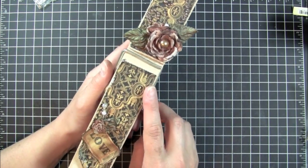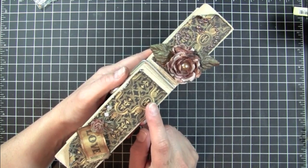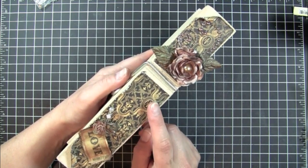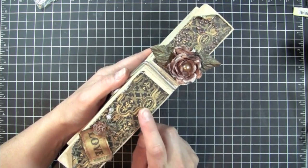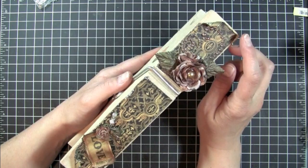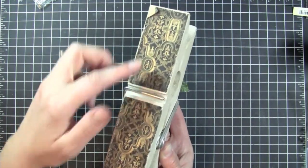And then what I did was I used my new Graphic 45 pattern paper. This is from the Renaissance Fair collection — Masterpiece is the name of this pattern. What I did was I cut this to fit the different sections and I did the same thing on the back as well.